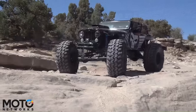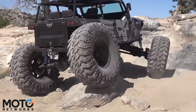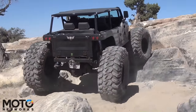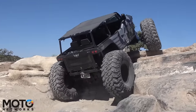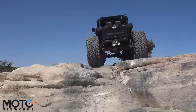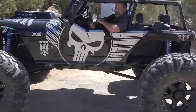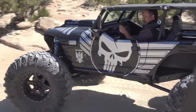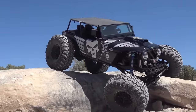The Black Ops 4x4 CJ7 is a remarkable off-road vehicle that has made its mark in the world of 4x4s. This Jeep CJ7, showcased at the 2017 Easter Jeep Safari in Moab, is considered one of the most formidable Jeeps on the planet. The CJ7 is a celebrated 4x4 that came before the Scrambler and Wrangler models.